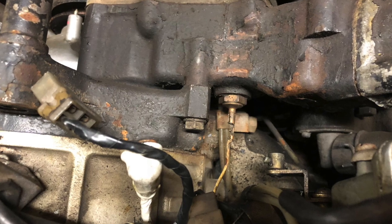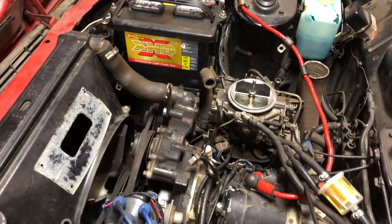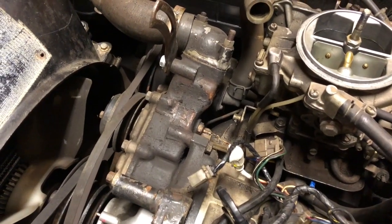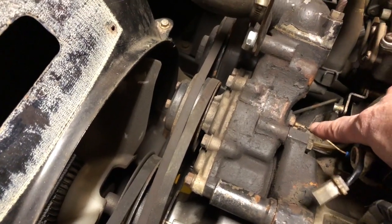Here you can see the water temperature sensor and the pickup wire that is attached. And finally, this is what you will see from a working view, right here behind the water pump. And there it is — the water temperature sensor and the wire.